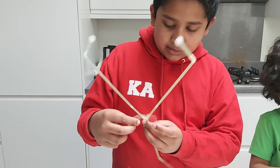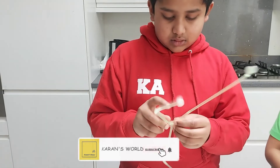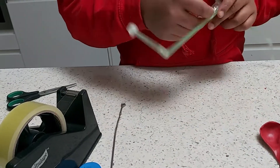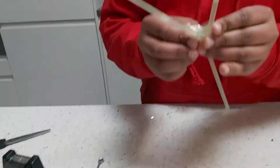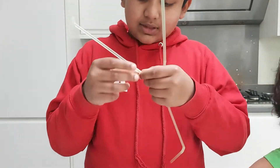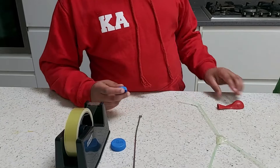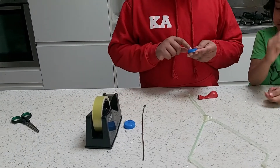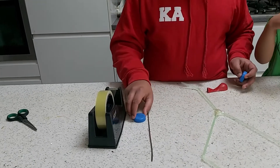We're going to wrap the sellotape around it two times. So this is how we're going to wrap the balloon and the lid. Now we're going to move on to the next step with the balloon and the lid, but before that I just wanted to explain how I made the hole inside this lid.